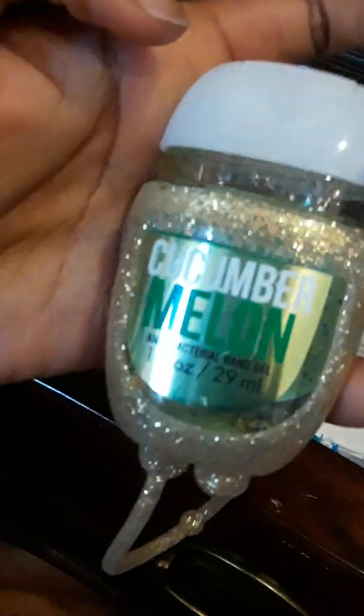For these wipes I have the Always Flushing Clean wipes, and here I also have a cucumber melon hand sanitizer. I have 11 of the CVS health wipes.